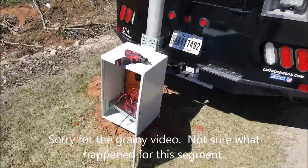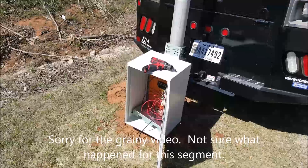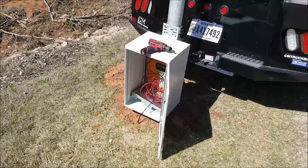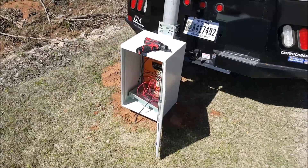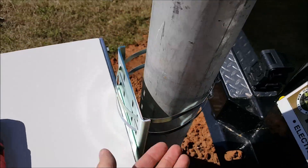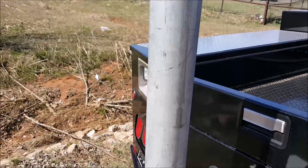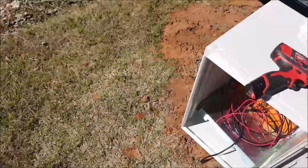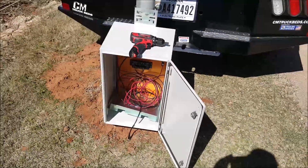I ran into a problem with the solar panel mount, so I decided to mount this enclosure first. This is the same enclosure from the other video. It's going to be held on with six of these big hose clamps. We're going to get it up to the right height and cinch them down, and that will be the first piece we get mounted up here.